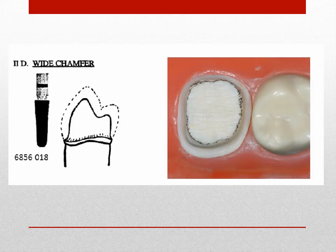The wide chamfer is prepared with the brassless 6856-018 diamond, which establishes approximately two times the clearance obtained with the regular chamfer. The use of the wide chamfer is limited to preparations where substantial tooth reduction is necessary to obtain adequate clearance for the restoration.